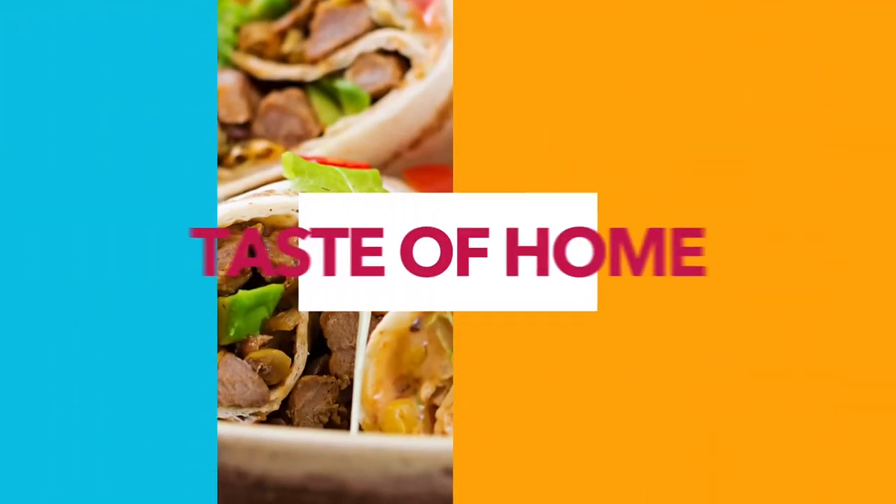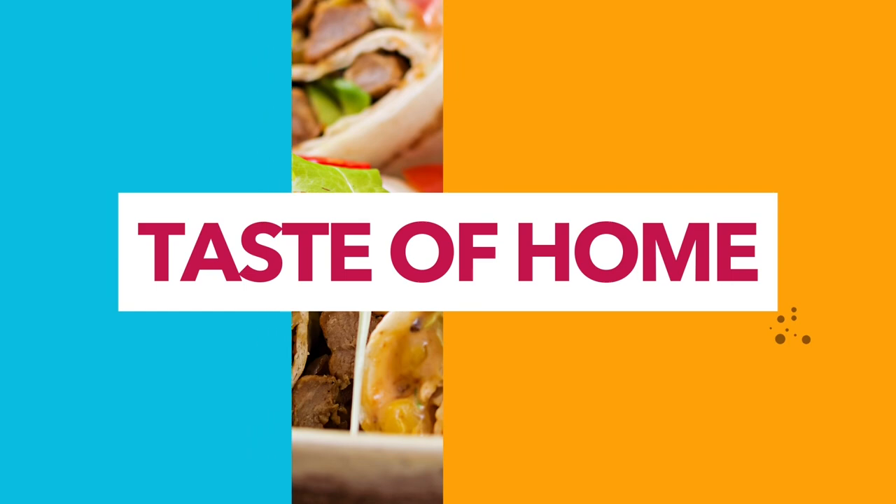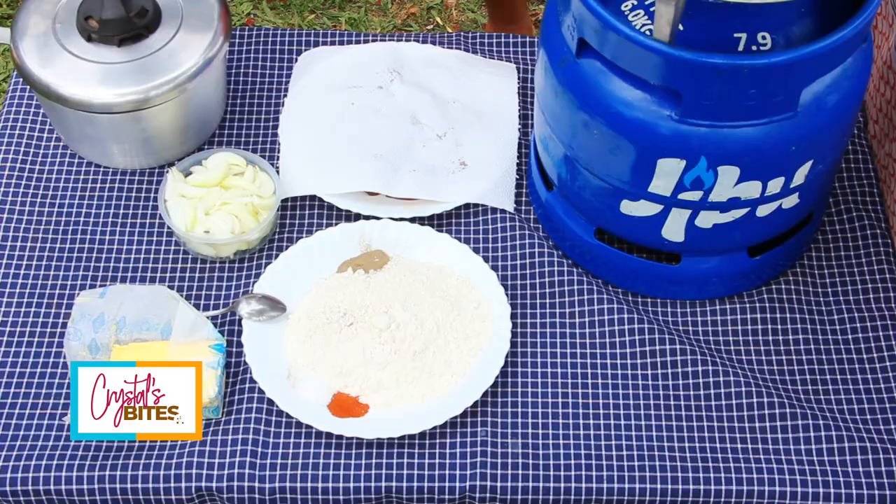Hello and welcome back to Crystal's Bites at Home. I'm in my garden and this episode is brought to you by Jibu. Jibu is very much a part of my home life — I use LPG gas and it is the most affordable gas in the market.